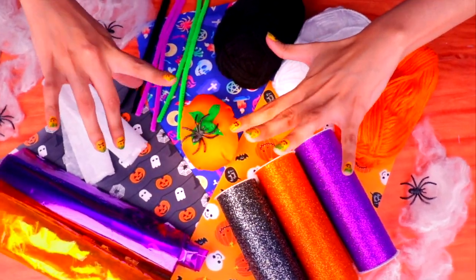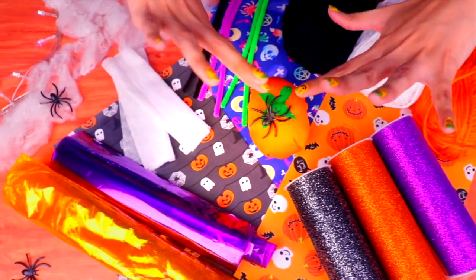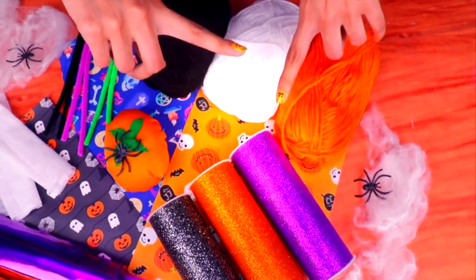Hi there, crafts and decor friends! Welcome to a super spooky video. In today's video we're going to make some scary decorations as we get ready for Halloween. Here you can see the materials that we'll need for today's crafts.